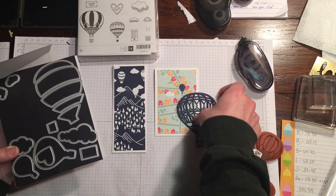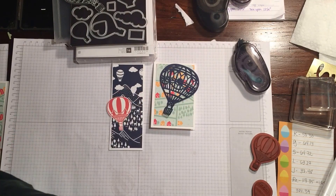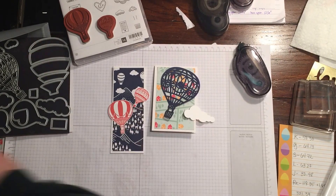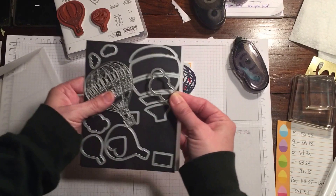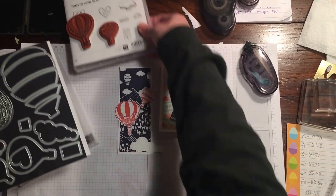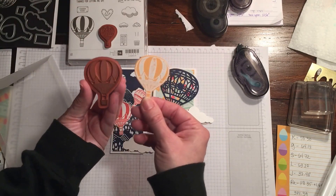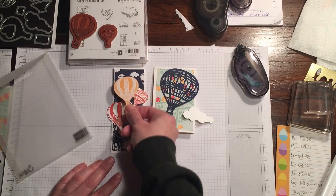For the blue one, I stamped two of the balloons — the bigger and smaller hot air balloon from the Lift Me Up stamp set — in Watermelon Wonder. I also cut out a couple of clouds from the Up and Away Thinlits die. There are about four clouds total — two smaller ones, a medium-sized one, and then you also have the option with the little heart to make a heart cut-out card. Another option is to use Peekaboo Peach cardstock and do white embossing powder with the large balloon, heated up.